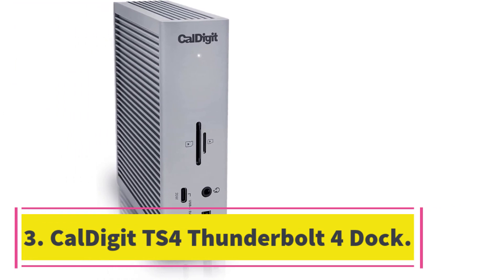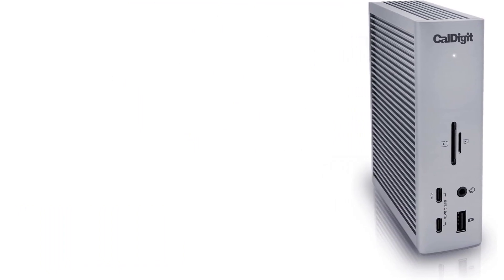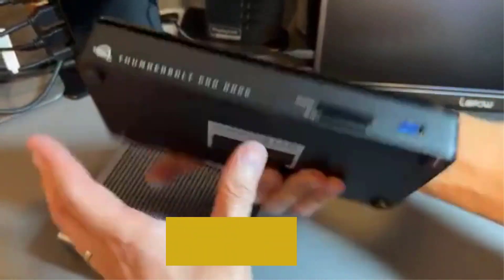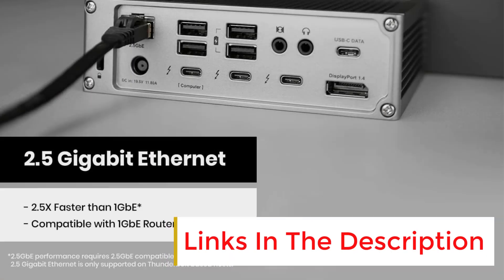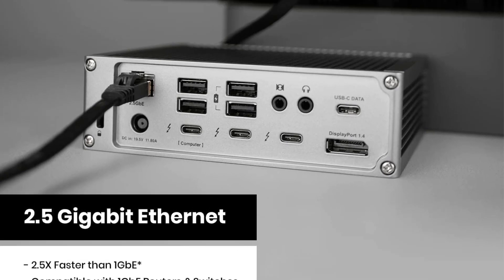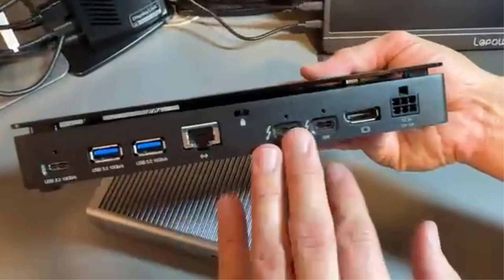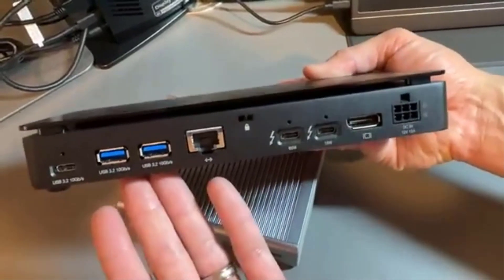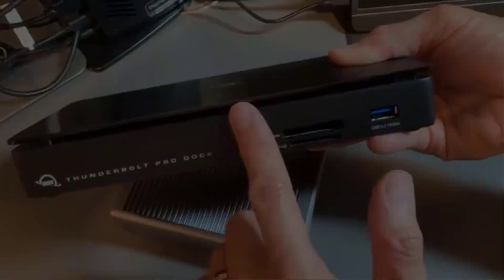Number three: CalDigit TS4 Thunderbolt 4 Dock. There's a lot to appreciate about the CalDigit TS4 docking station. It is a sturdy upright design with a host connection at the rear and a whopping five downstream USB-C ports, two of which are Thunderbolt 4. Up front you get an SD and a microSD card slot, along with a headphone jack, two USB-C, and a USB-A connector. In back there's room for four more USB-A devices and two 3.5mm jacks — one for audio in and one for audio out. One area where the dock may feel lacking is in display inputs: it only has one DisplayPort 1.4.